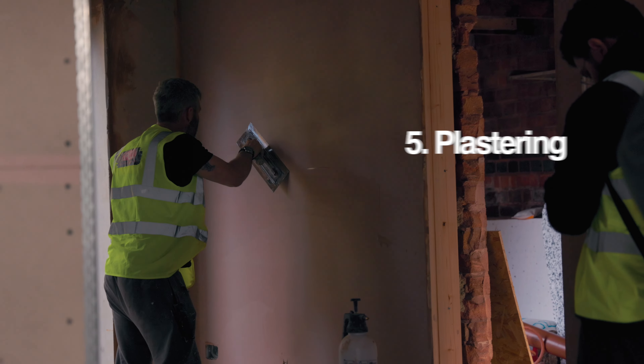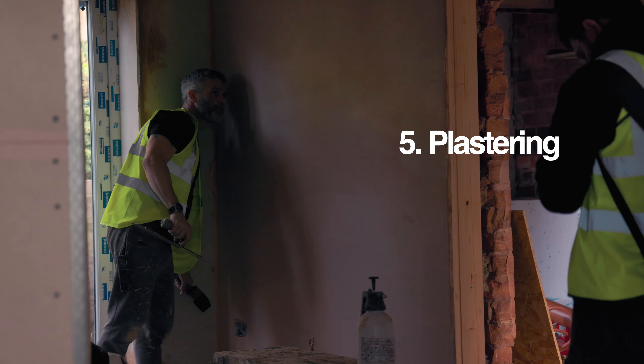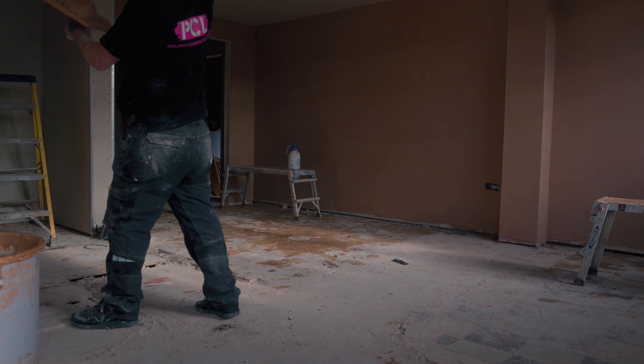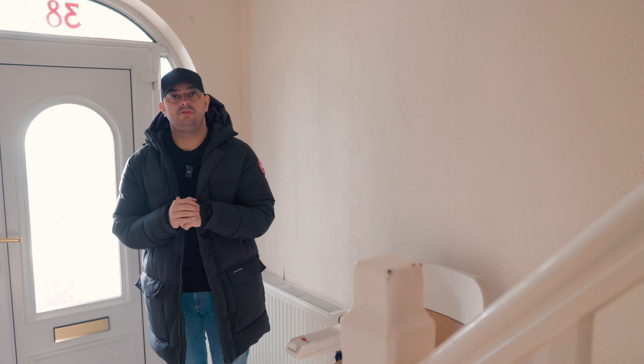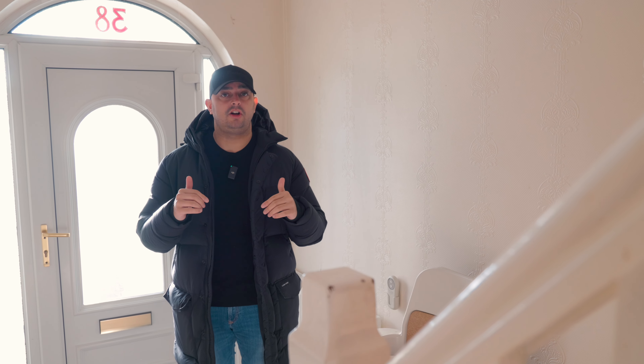Next up will be plastering. The reason I have the internal door frames fitted before the plastering is because when they plaster the walls, I like the plaster to go up to the door frames. Some contractors will put the door frames in after the plastering is done — that is a massive no-no. Make sure the internal door frames are fitted before the plastering is started.